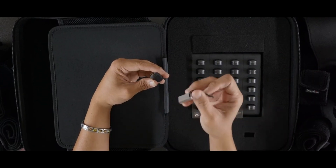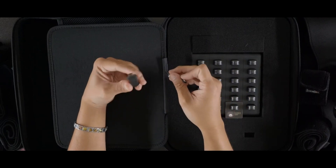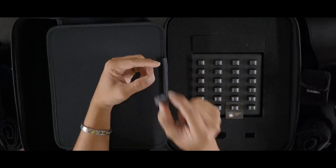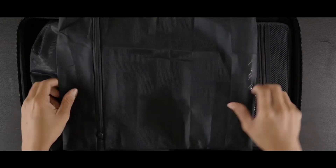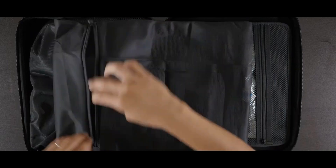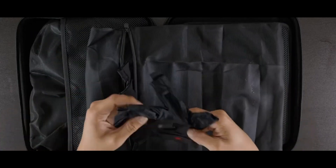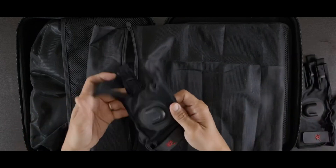Noitom, maybe consider ditching the USB dongle for licensing the software — it would be really nice to carry around a laptop with AXIS Studio without having to also remember to carry the USB dongle for the license. Also, for washing the suit: it comes with mesh bags. Remove all the sensors first, place the straps, head, or gloves inside the mesh bags, wash them with cold water, and then air dry.